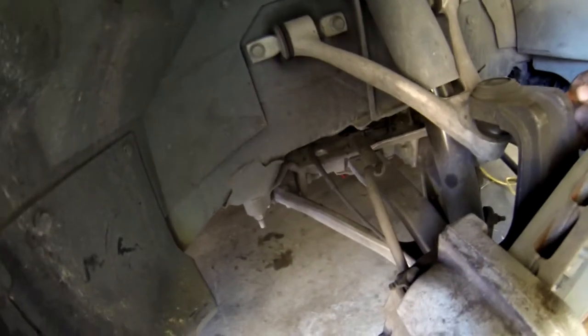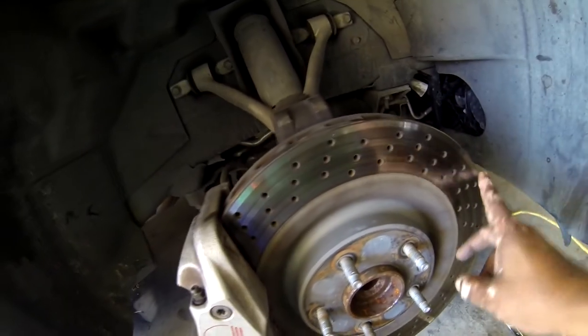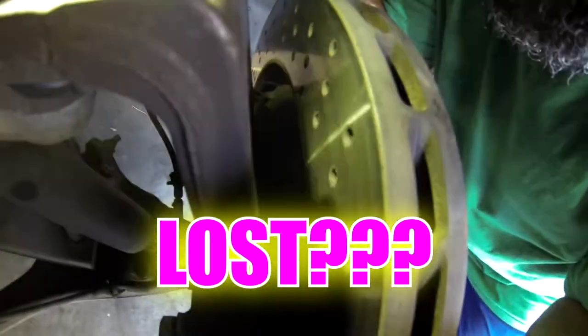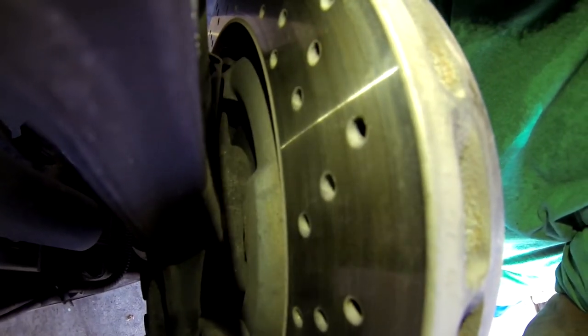I gotta get some tools. Okay guys, I don't see nothing. I've looked everywhere — I thought something would be loose. Nothing is loose. So I'm gonna have to say it's the bearing going out. That nut is tight, that nut is tight. I know it's coming from this side. Maybe it's a rock stuck somewhere, but I don't see that either. I don't see any scratches on the rotor that would indicate that.